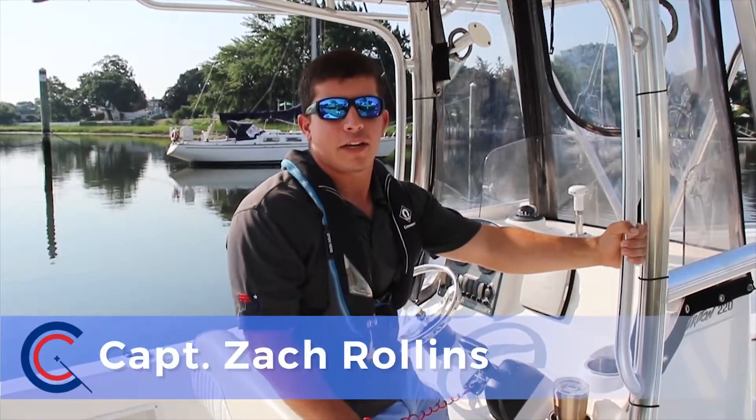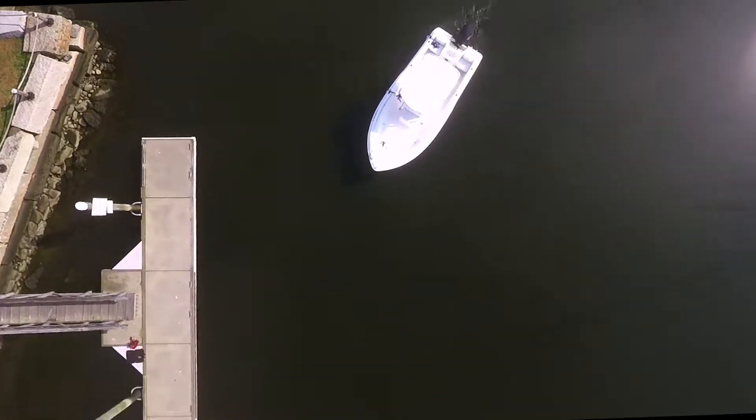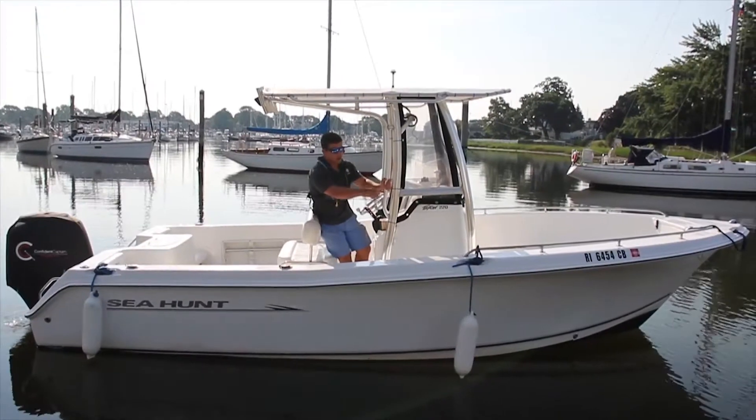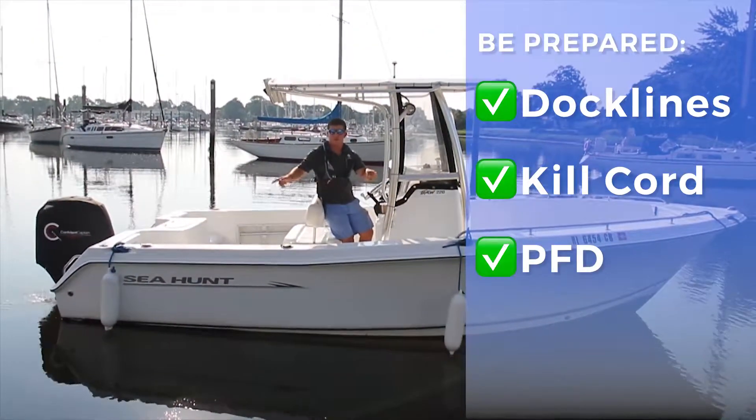Hi, I'm Zach with Confident Captain, and we're here today on our 22-foot center console and we're going to learn how to dock. I got my bow line, my midship, my stern line, my kilthorn, my PFD, and both my fenders.